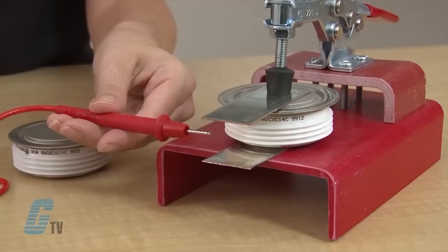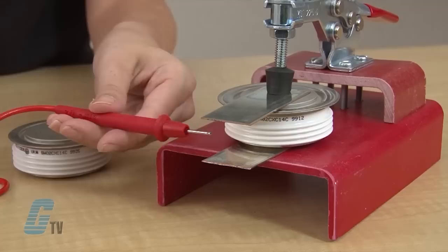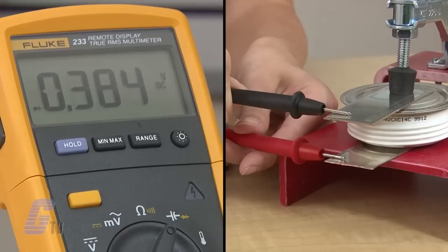Now I will place the positive probe on the anode and the negative probe on the cathode. In this case, I am looking for a voltage drop of about 0.4 volts and I am listening for a short beep. This reading indicates that the diode has passed this portion of the test.